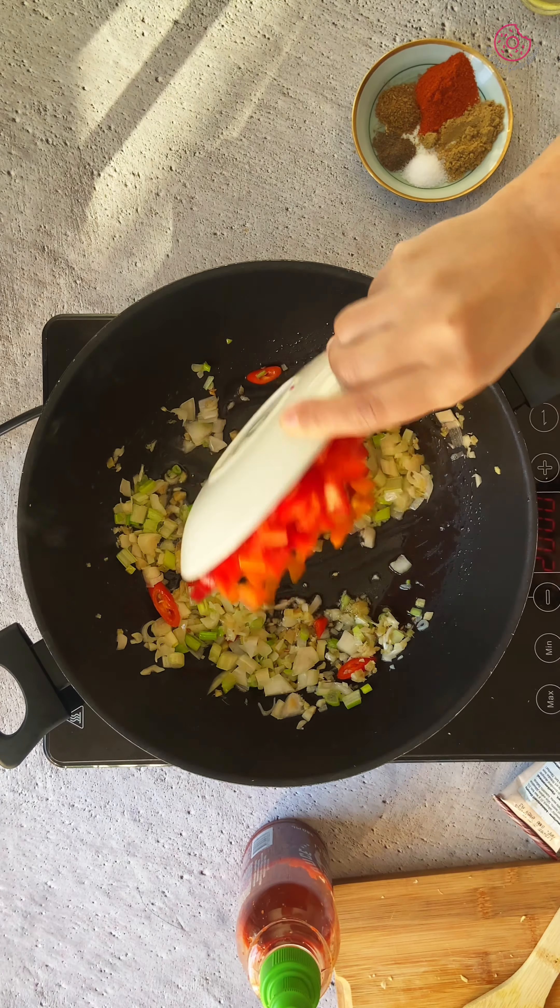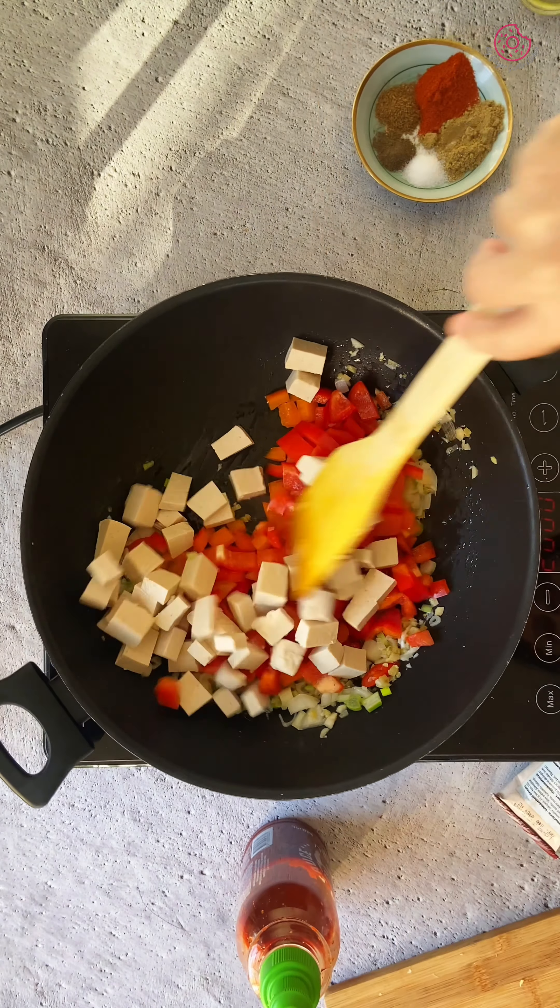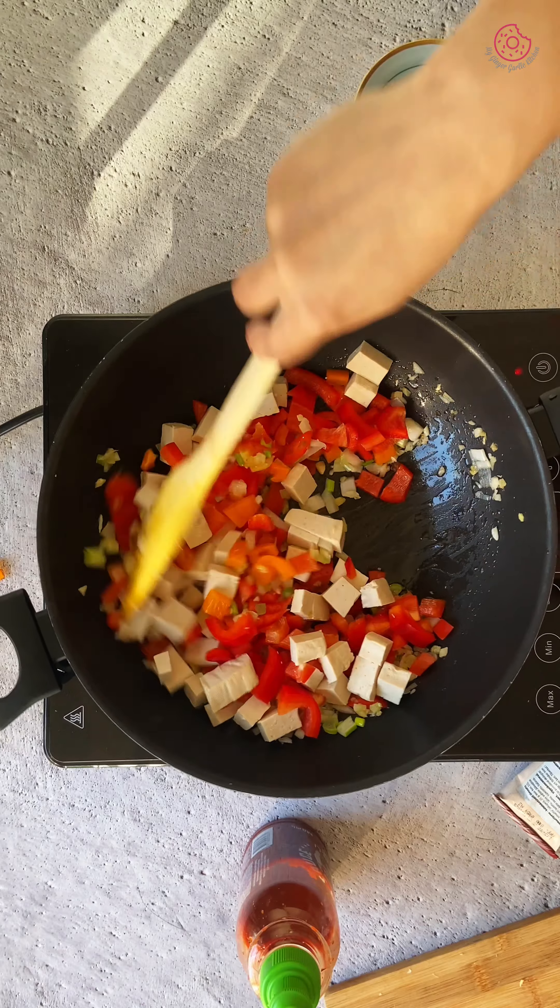Now add the tofu and bell pepper to the pan and cook them together for 2-3 minutes or until everything starts to soften.